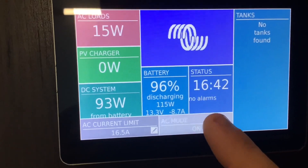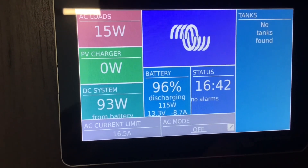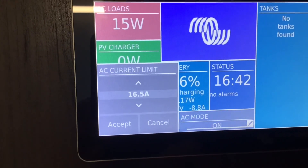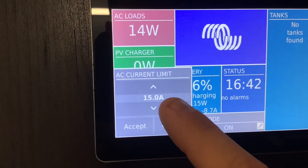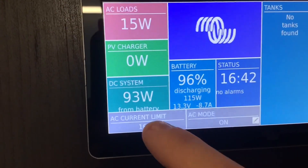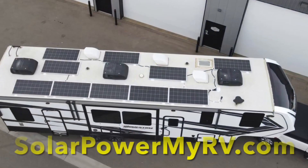From this screen you can turn the inverter on and off, and you can also set the shore power limit so you don't trip breakers whenever you plug in at campgrounds. You can set the limit here, which is a pretty cool feature.